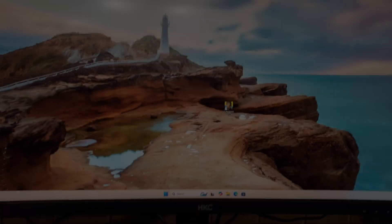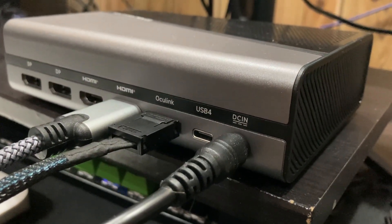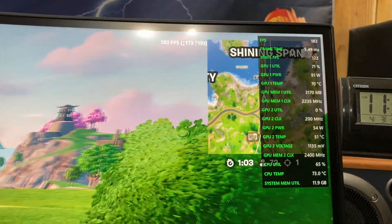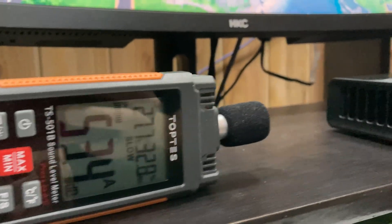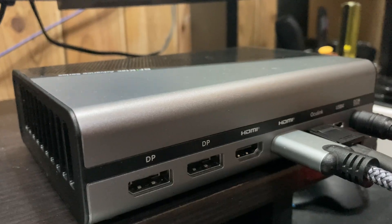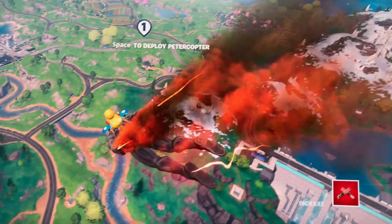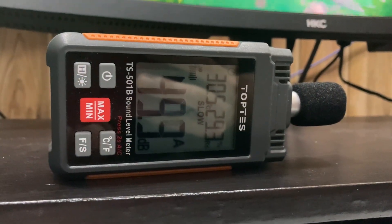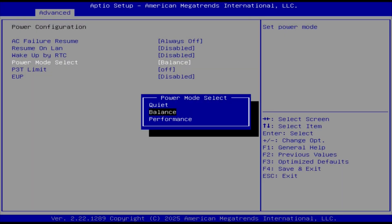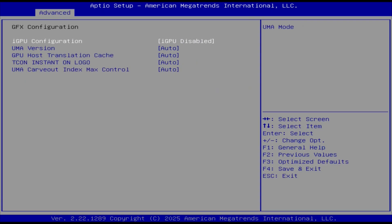Moving on to noise levels — at idle the eGPU is pretty much silent. In-game we never really saw temps exceed 75 degrees, but it did get a bit noisy. To lower temps and noise, simply turn on VSync or limit FPS to 60, which gives us 59 degrees Celsius on the GPU and makes it much quieter. There are more tricks too — lowering the TDP on the mini PC, and turning off the iGPU to give the eGPU more resources, provided your BIOS lets you do that.